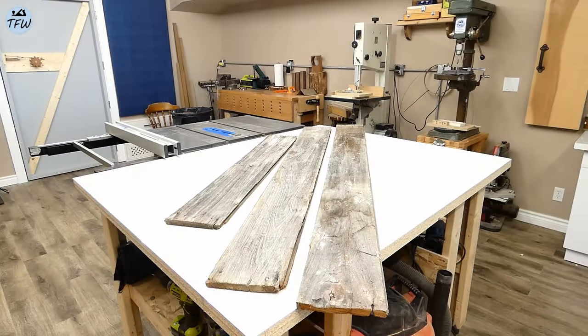My wife really liked this idea of creating a multi-level birdhouse out of some reclaimed barn wood, except of course, it wasn't free.